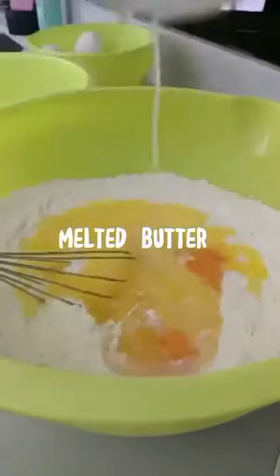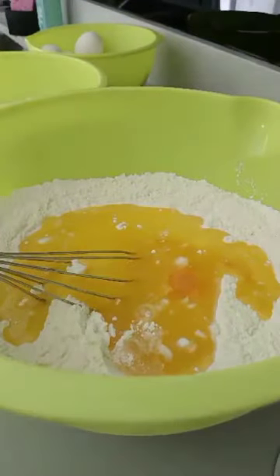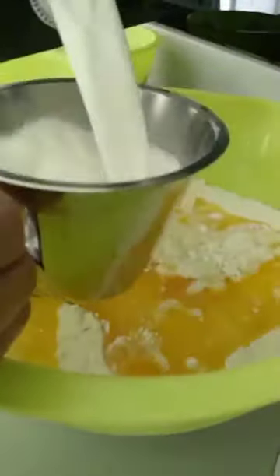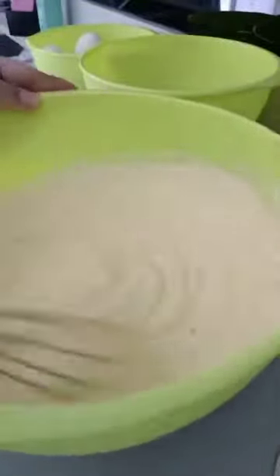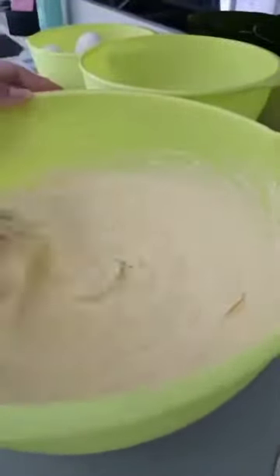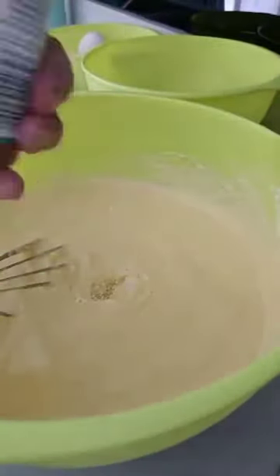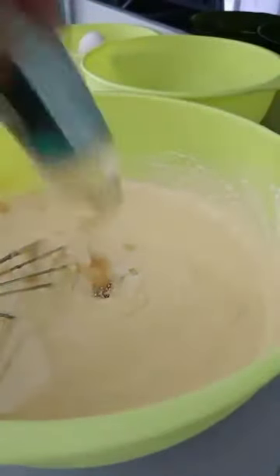Melted butter, two cups organic whole milk, oil, and Madagascan vanilla — just a little bit of oil.